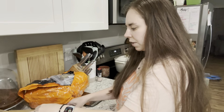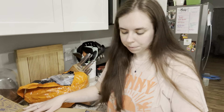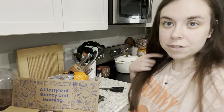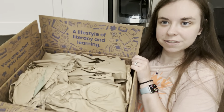One of my friends hosted a Paper Pie party and my kids absolutely love these books, so I bought two more. The shipping makes them a little pricey, otherwise I probably would have bought more. Their tagline is 'a lifestyle of literacy and learning — books you're bound to love.' It came with a lot of packing paper.